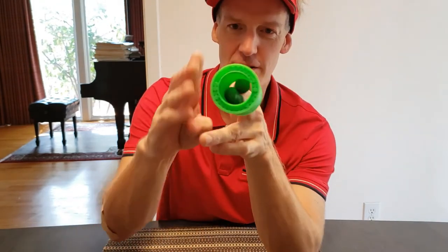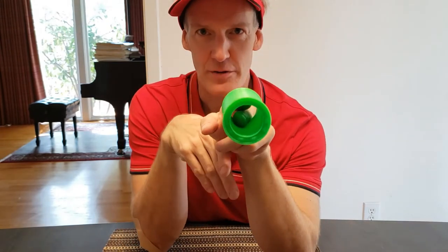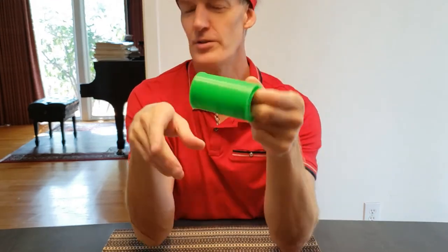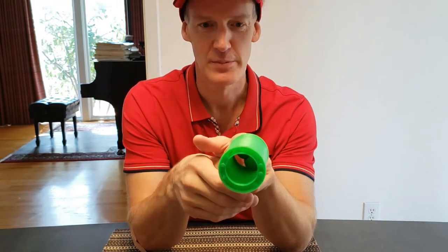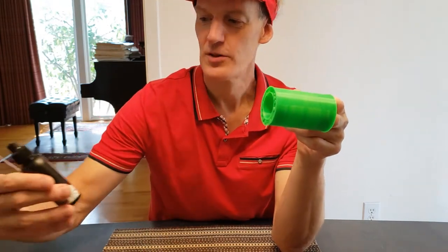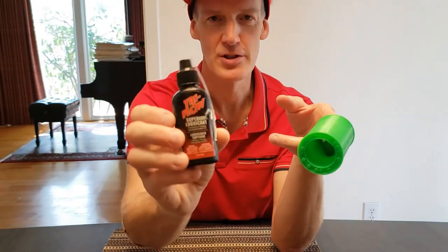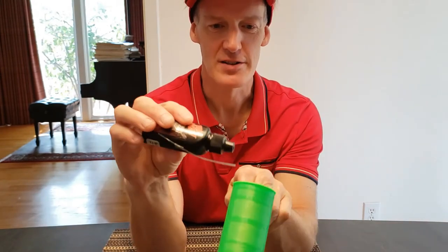When you see this thing in action, which I'll show you, you can see how amazingly friction-free it is. One thing that's important with these articulating models is to use a lubricant — a Teflon-based lubricant that won't harm the PLA. The one I'm using is Tri-Flow, a PTFE-based bicycle chain lubricant. I just put a few drops in around each side.